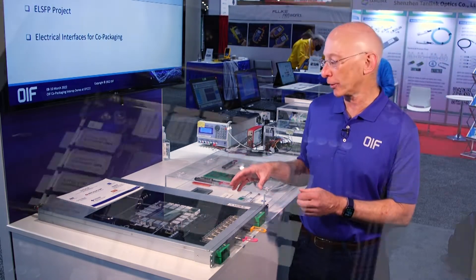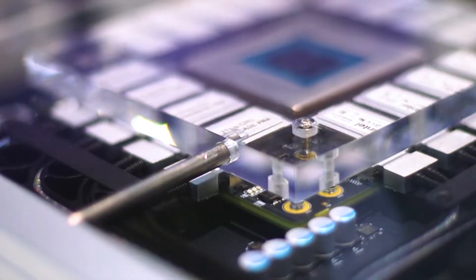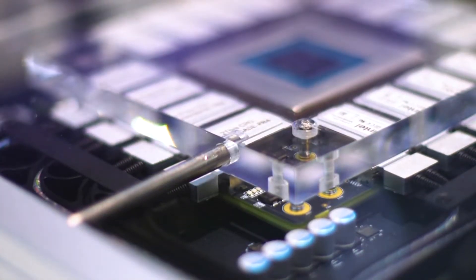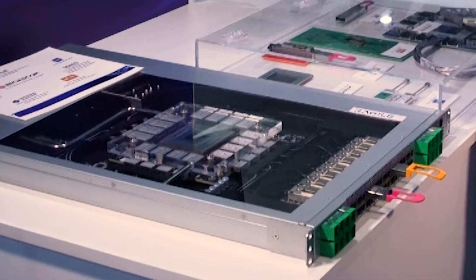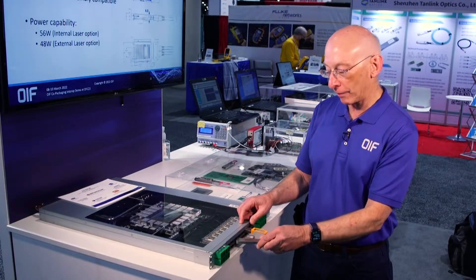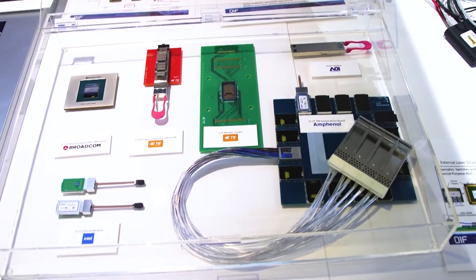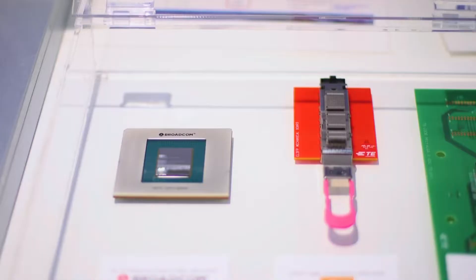What you see here is a co-packaged ethernet switch. You'll see a large area with the switch chip in the middle and optical engines surrounding it. In the front we have the external laser sources that have blind mate connectors, which makes it eye safe given the high powers involved. This box shows all the components from our ecosystem members that put this together.